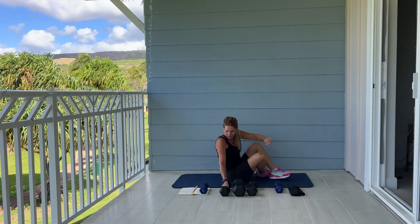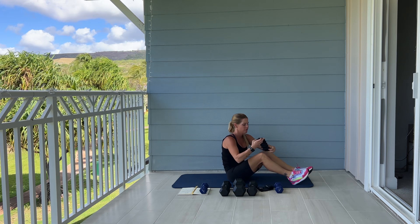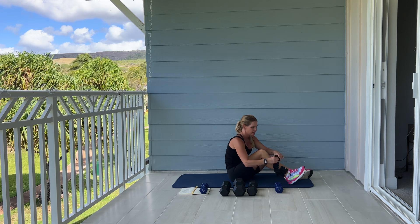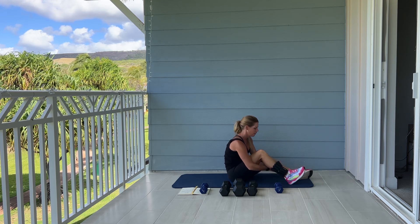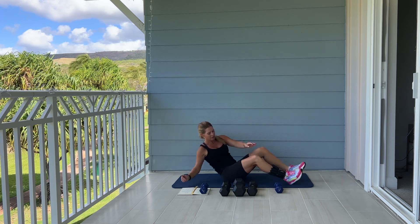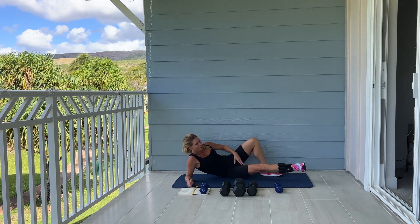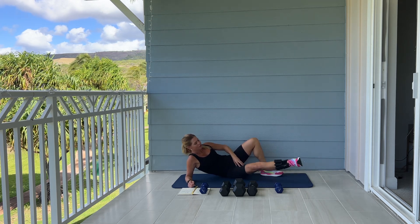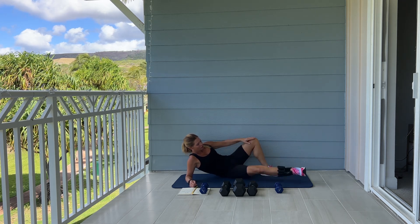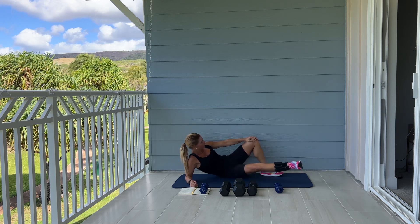We're going to come down to the mat. If you have an ankle weight, go ahead and put it on now. We're going to do some inner thigh leg lifts. Mine are pretty light, so I'm going to use two ankle weights on one ankle. Laying on our side, we're working on our bottom leg. You should start to feel your inner thigh muscles right away. Lifting and lowering.